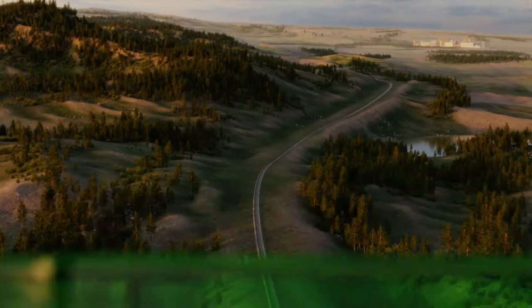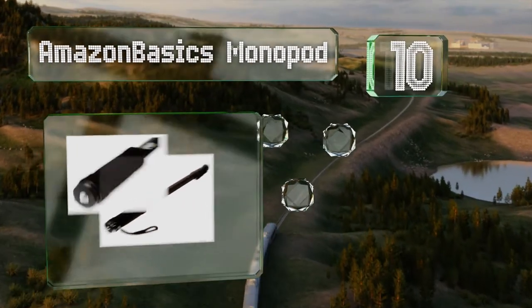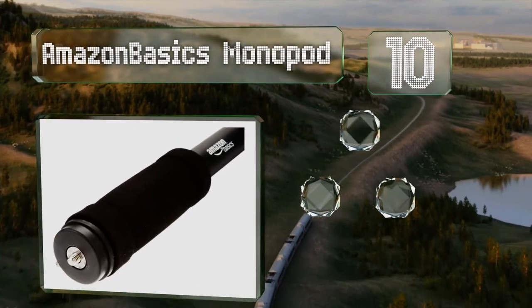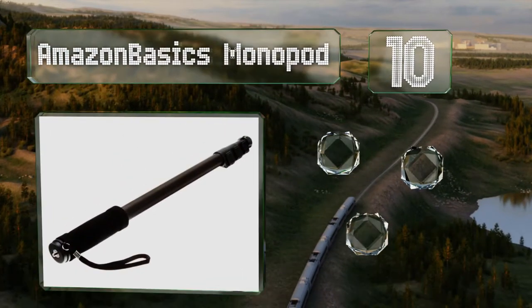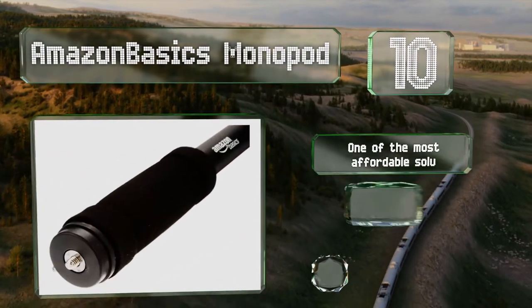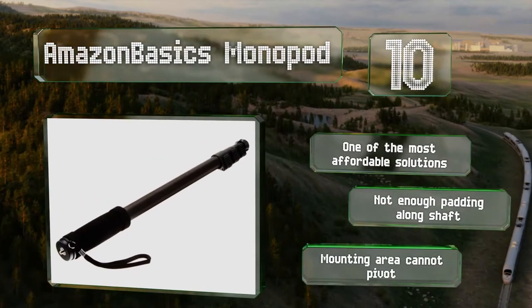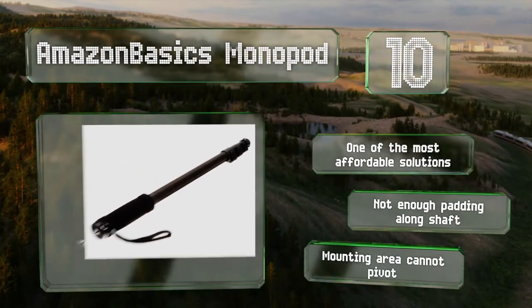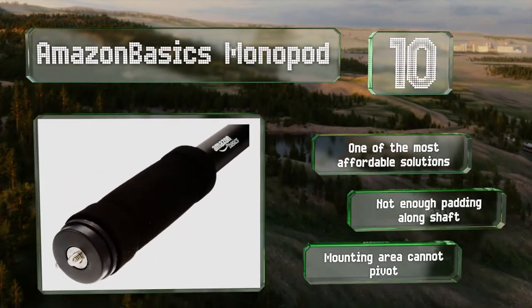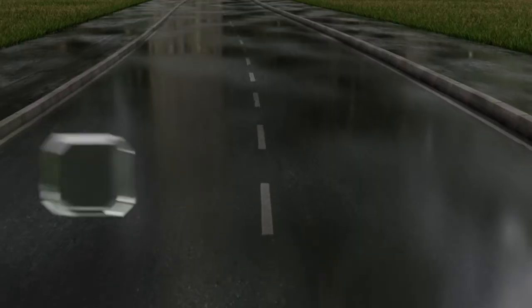Starting off our list at number 10, it's long been a trick of low-budget filmmakers to use something like the Amazon Basics monopod in lieu of a proper boom pole. Though it lacks certain key features, its quarter-inch bolt is still compatible with a wide range of video mics and handheld recorders. It's one of the most affordable solutions, however there's not enough padding along the shaft and the mounting area can't pivot.